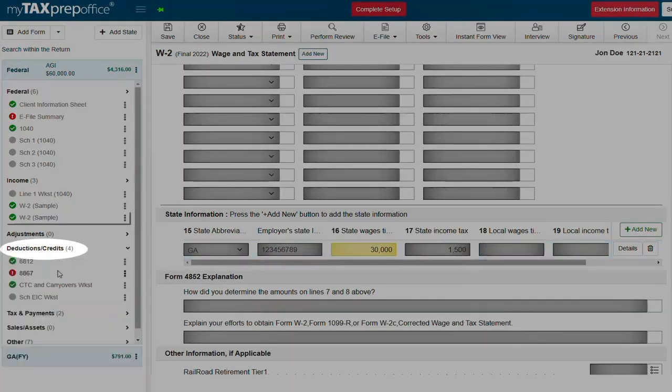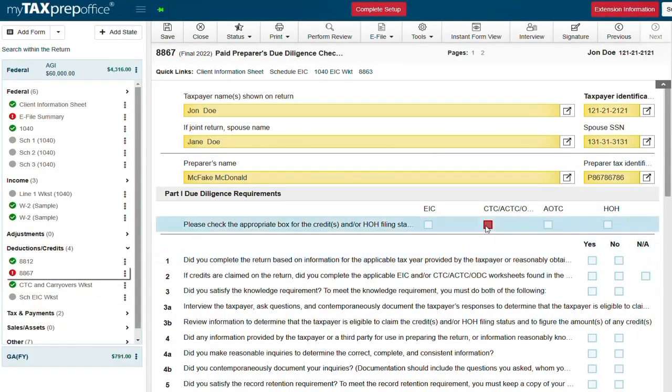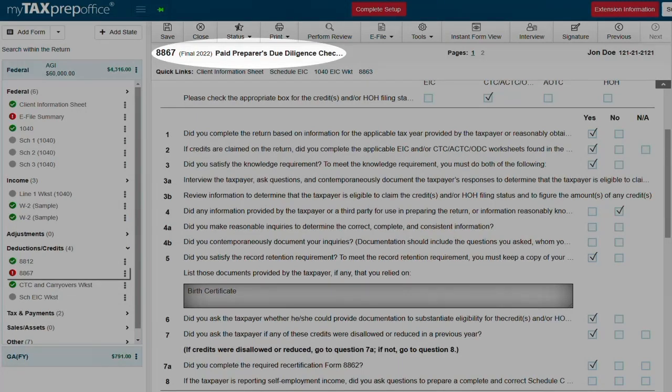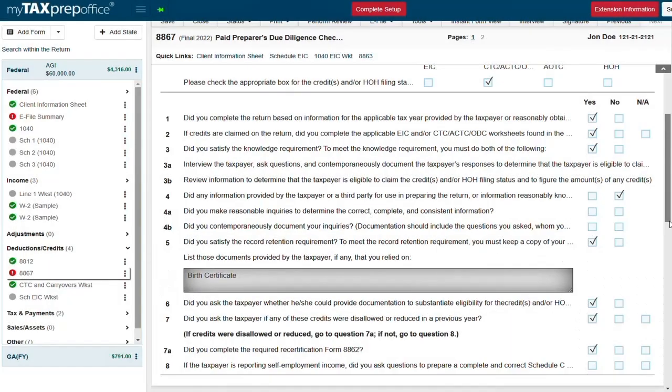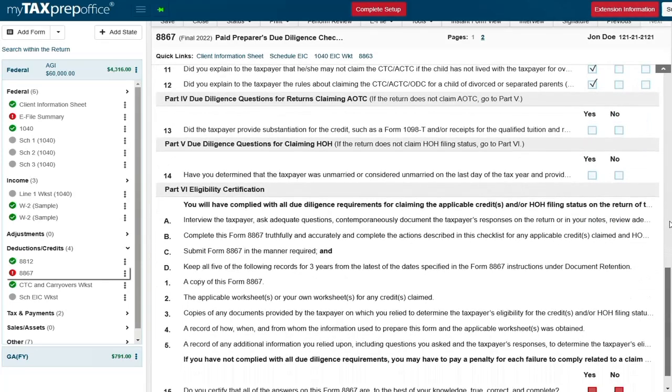Under deductions in the forms navigator you will notice some credit forms have automatically been added. This is because of what was selected on the client information sheet. For this year our couple qualifies for the child tax credit. Since they qualify, we now need to complete our due diligence form 8867. This can be done quickly by selecting the correct boxes and entering the supporting documents we use.